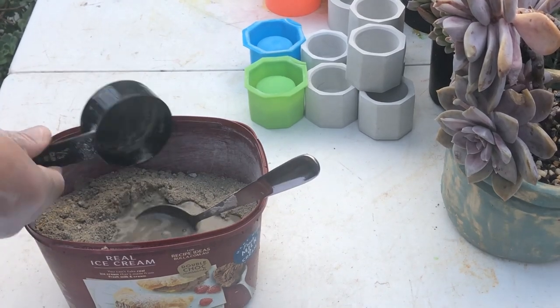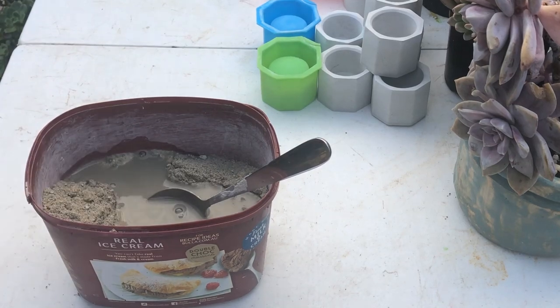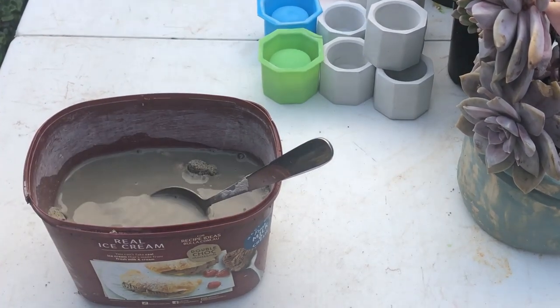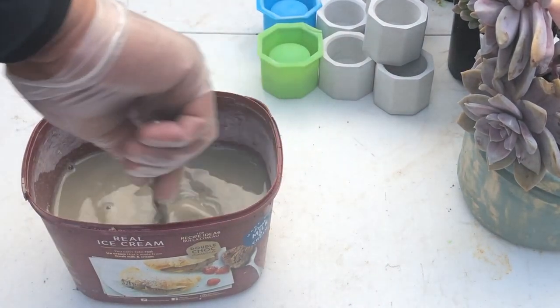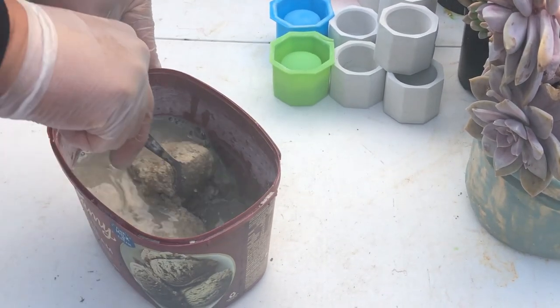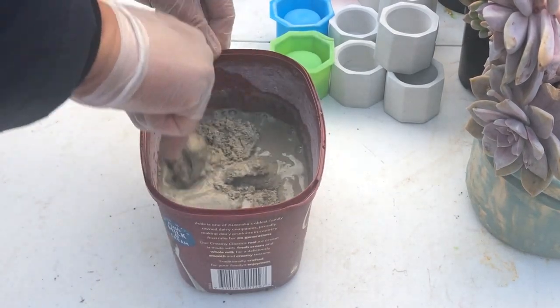So what you just saw is I mixed the cement and the sand, and now I'm adding four parts of water. Then we're just going to mix them all together with my ever-reliable spoon here.